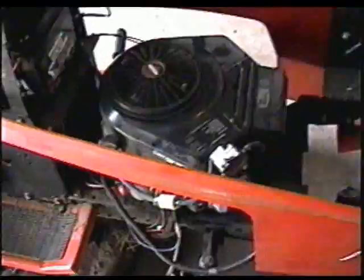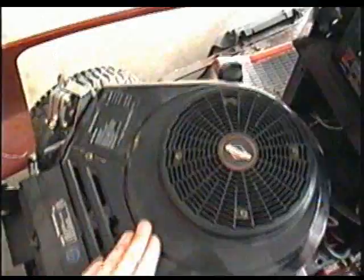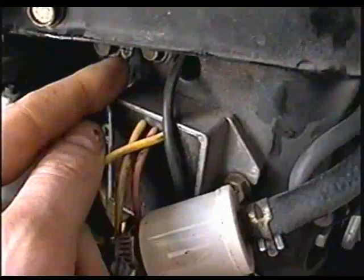It was pretty hard to figure out because it's not something I come across a lot. I started by replacing the switch — I had a used one here so I replaced that. I checked all the wiring over and over again, and finally I decided to take the cover off the engine because there's a little wire here that goes to a terminal, and that's where the problem is.